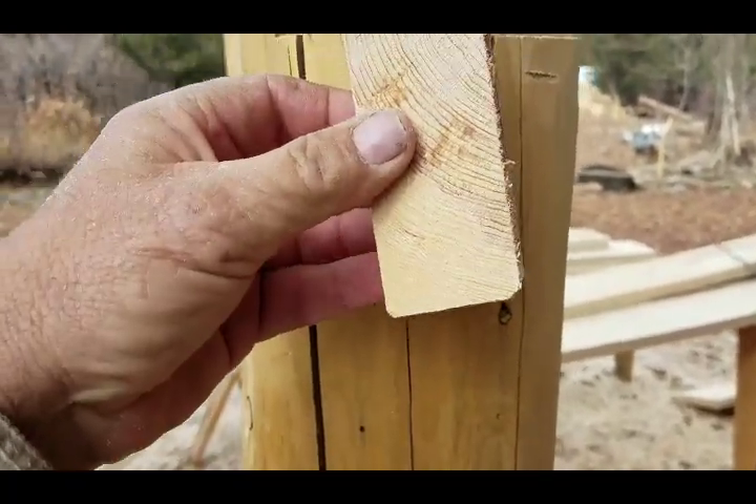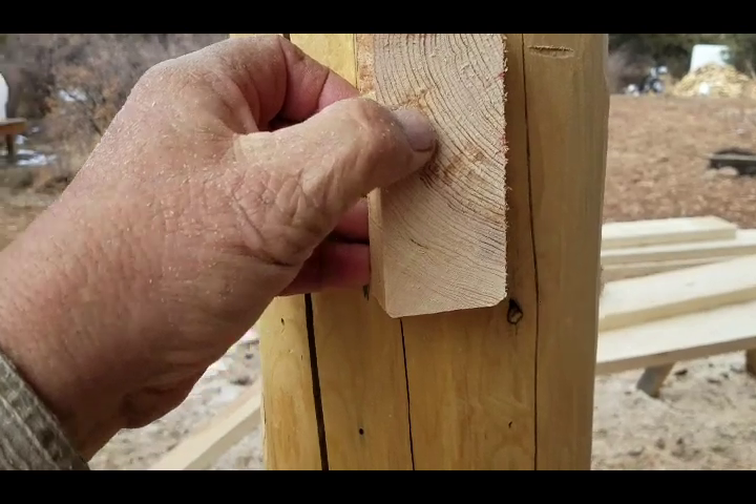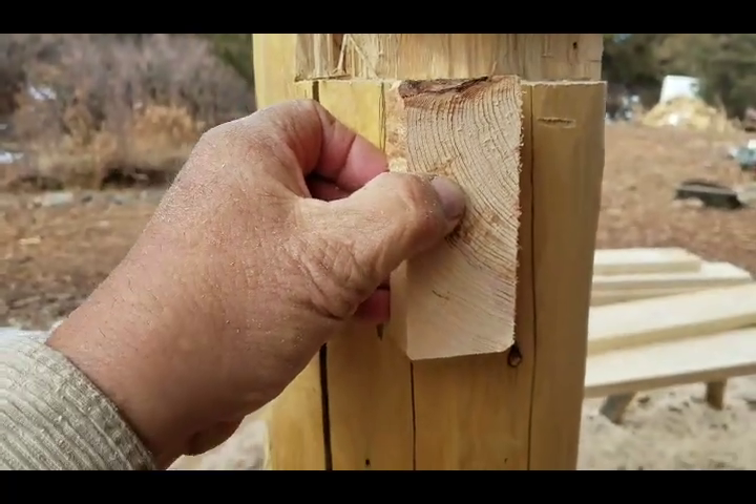For the skirt piece, I just got a cutoff here from it and I just laid it out. I put it so that the one edge is center to the post and I'm going to mortise this out now.